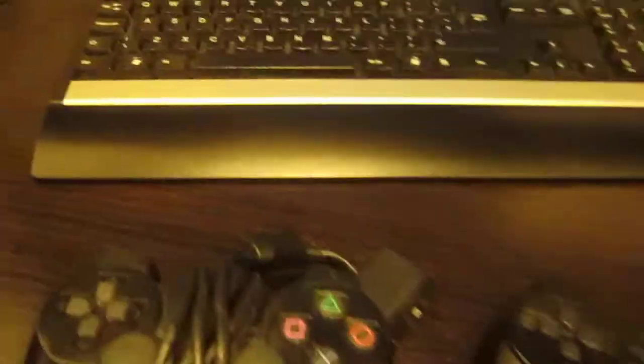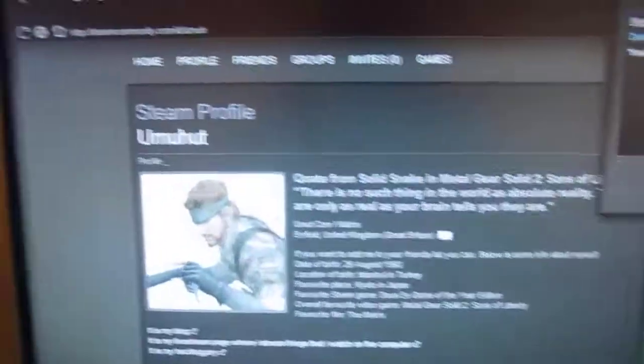Here are my two controllers that I'm going to review. This is my PC gaming rig, which is where I'm reviewing the controllers. I'm a member of the PC gaming social network client called Steam, and here is my Steam profile on the screen of my computer. On the Steam community, that's my profile.